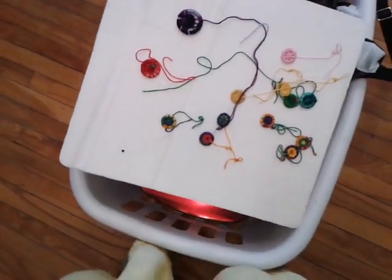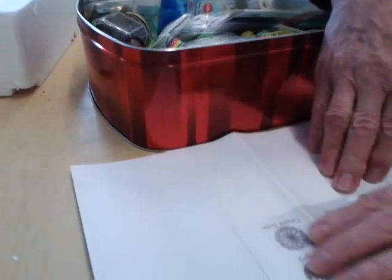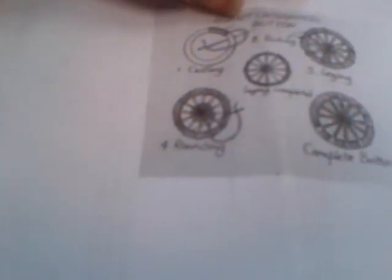You're going to teach it? Yeah, I'm going to. It's so beautiful. Oh, thanks. I have a picture of it that shows it. Let's see. A Dorset crosswheel button.